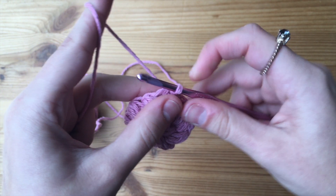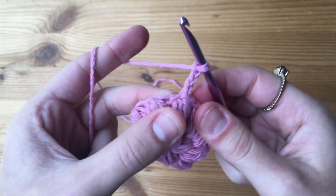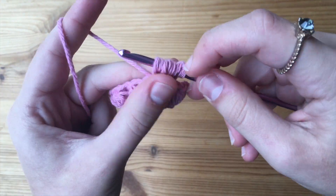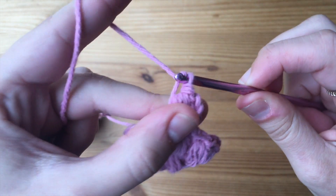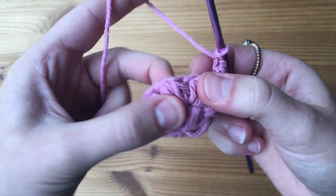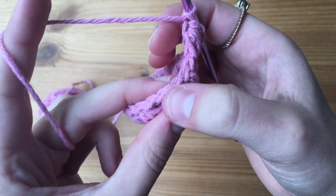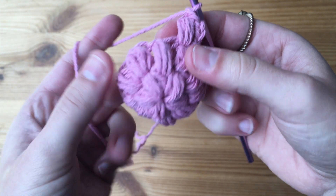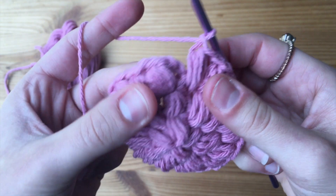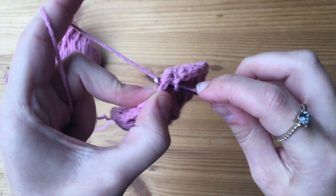For our third round, we're going to do the exact same thing as round two — chain up three and then make a puff stitch into that very same stitch. Then just like round two, make a puff stitch on top of each of the stitches from the previous round as well as the chain one spaces. For round three, the total number of puff stitches is going to be 20. We're just about done with our third row, which will be the final row for this scrubby, and we're going to join the exact same way we have been.